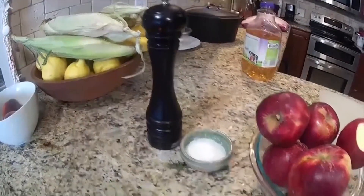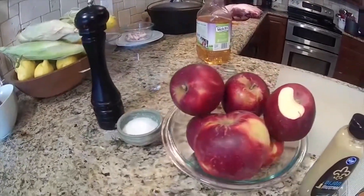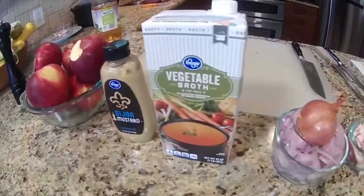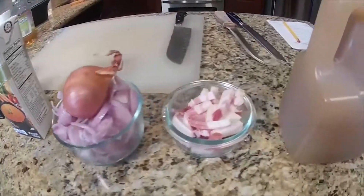This is what you're going to need: pepper, salt, apples that don't break down when cooked. We've got Dijon mustard, vegetable broth, scallions, bacon, cider, and butter.